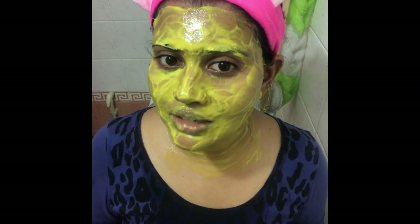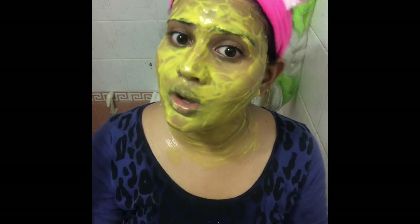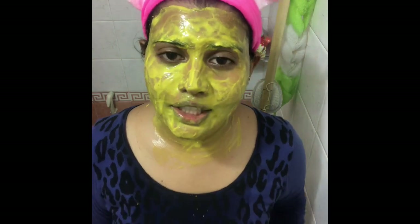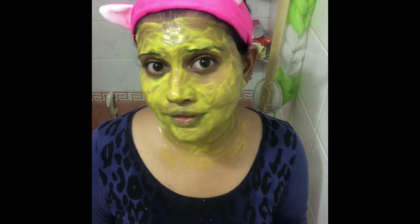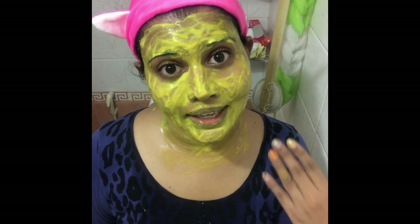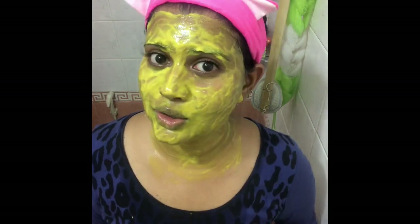Leave it for 20 minutes and then wash it off, or until it dries completely. You can do all the steps — the scrub and the mask — if you've got suntan all over your body. It's okay to apply on any part of your body because it will gradually take off the tan.